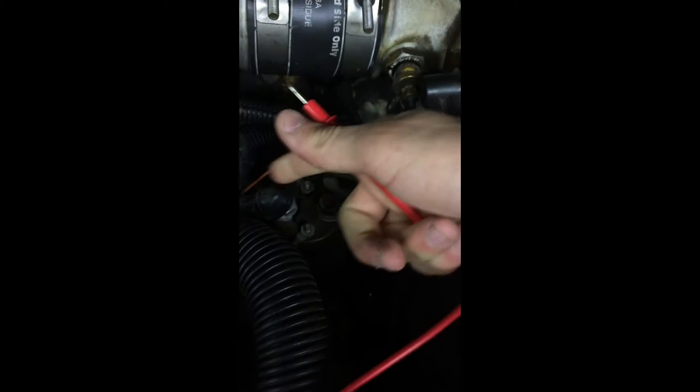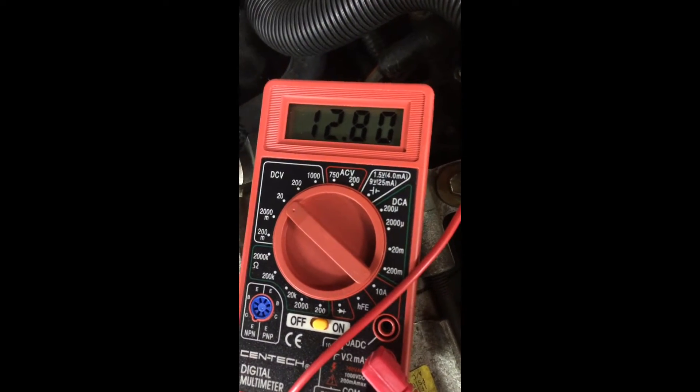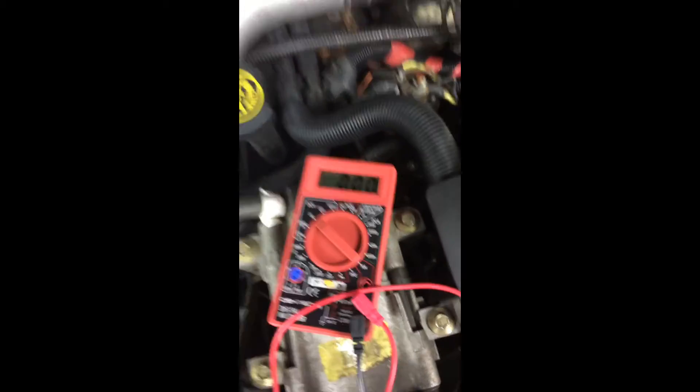You may have to take the boot off, but you want to touch the probe to the left side of the relay. Your test meter should read the same as your battery voltage. The left side is just power going into the glow plug relay, so that confirms the relay is getting power.